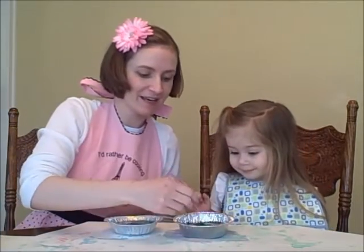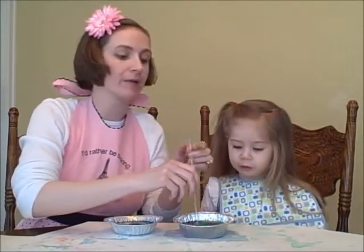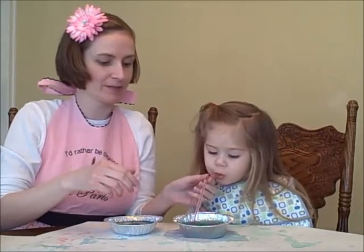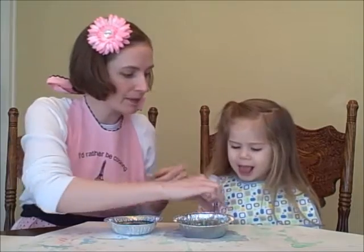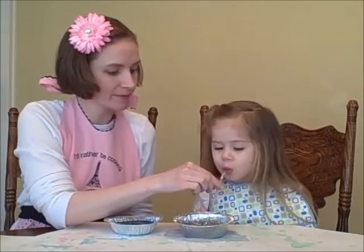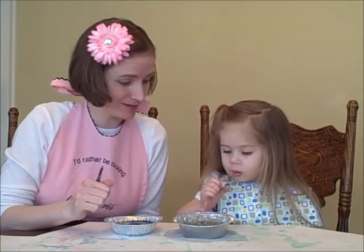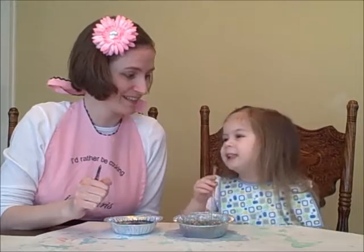Then we take our straws and stir it up. And then Dot knows how to do this next part — we're going to blow some bubbles. Gently, gently. We want a big pile of bubbles. Now, Dot knows from experience: you only want to blow, not to suck. What happens if you suck it up in the straw? We would just spit it out and it would just be a little yucky.